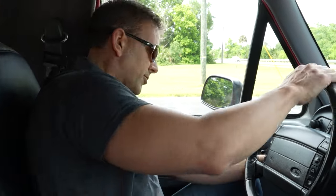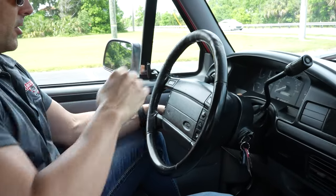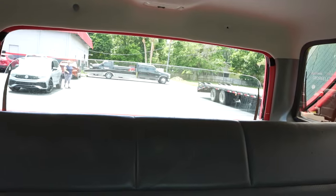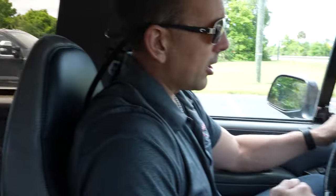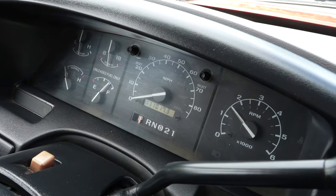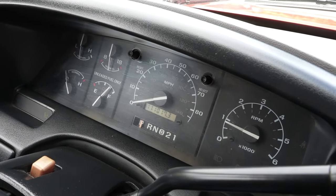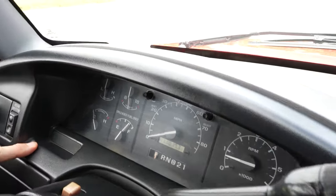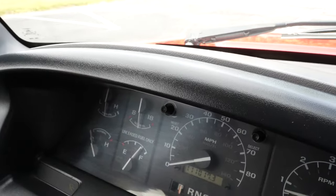Let's set our '96 Ford Bronco down on the ground and take it on the test drive. Inside our '96 Bronco — tilt, wipers. Let's move to the instrument cluster. I'll do the rear window switch — there we go, all the way up and all the way down. All your gauges are working: temp, fuel, tach. 111,000 is the actual miles on the odometer — actual miles on the vehicle. Driver side turn signal, passenger side turn signal.